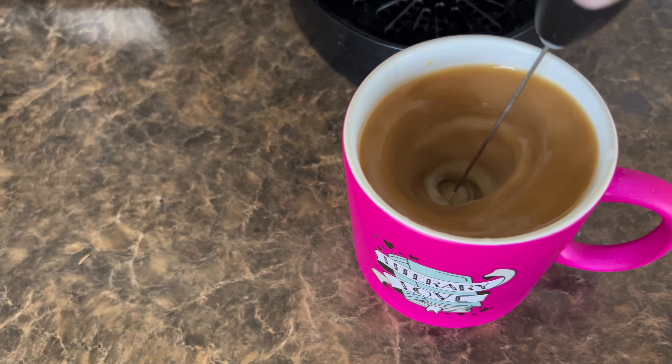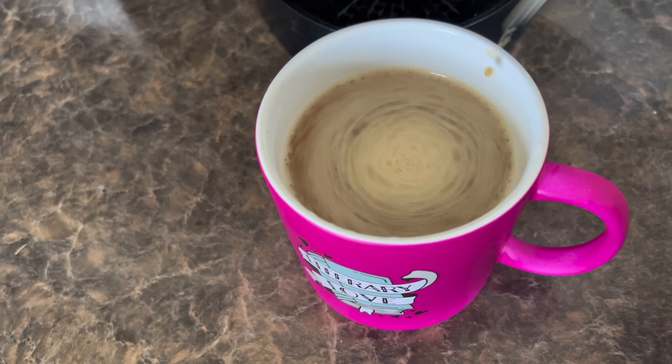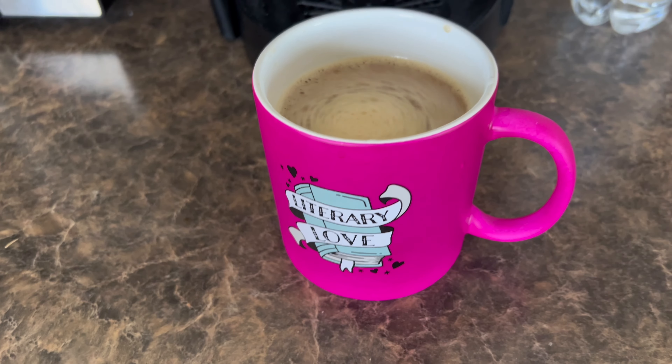The lazy way of making coffee is basically just dumping in milk and then frothing it with a hand frother — it takes like five seconds and tastes pretty good.